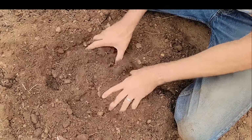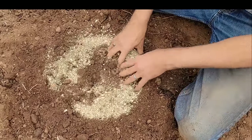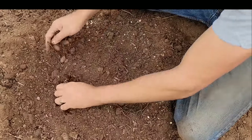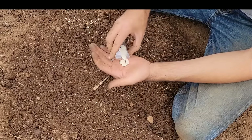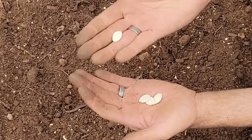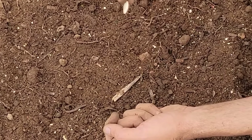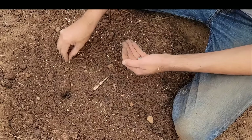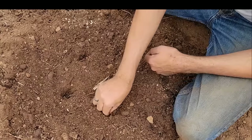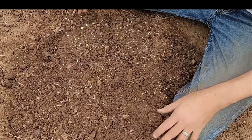If you're direct sowing — planting seeds right into the garden — go ahead and prepare everything the same way with fertilizer. Take four seeds. The seeds are very flat, so if you plant them flat in a wet climate, water sitting on top before they germinate could rot the seed. Always plant them vertically, about an inch deep, in the four corners of the spot. When they come up, take out the two weakest ones.